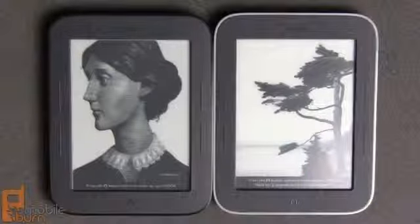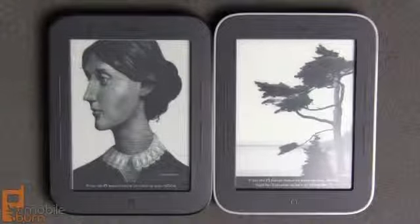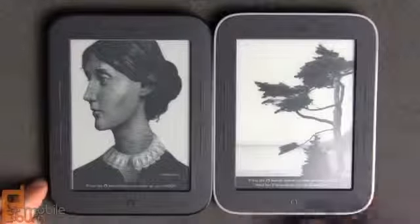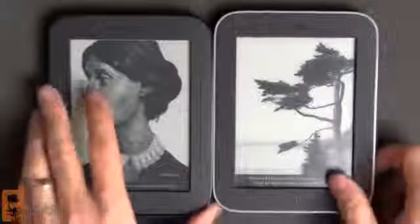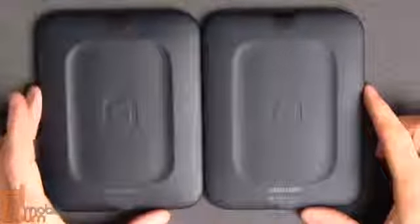To show you that the new Nook Simple Touch with the glow light and the old version without the glow light are basically the same piece of hardware, here they are next to each other. You can see a light gray frame on the new version as opposed to the gloss black frame on the original device — otherwise they look identical. Thickness is exactly the same and the rear panels match up perfectly.